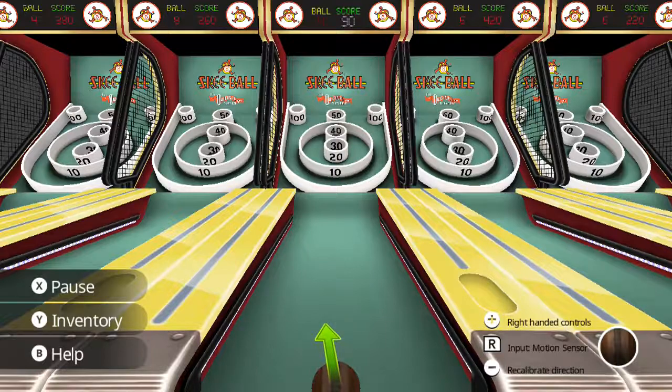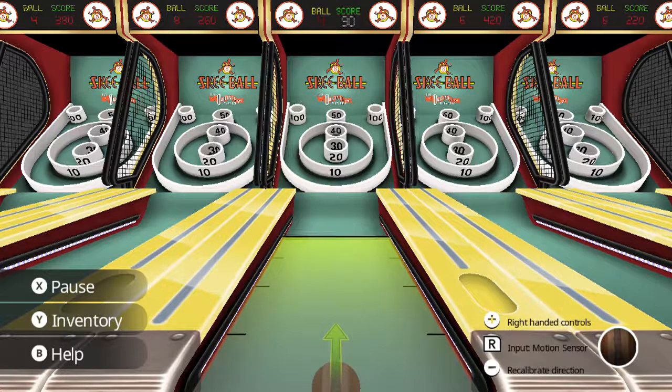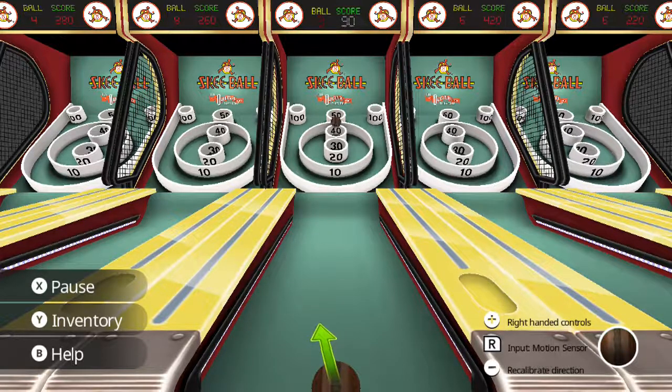I don't know if you've noticed it, but I've had to recalibrate after every turn, after every swing. So yeah, that's a bit of an issue. It kind of takes away from the experience — it's not very seamless.